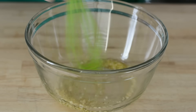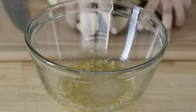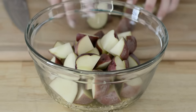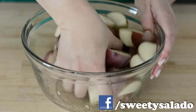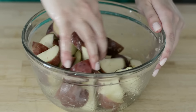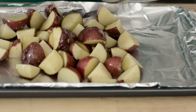Then we're going to give this a stir, and we're going to add our potatoes into this oil mixture. With our clean hands we're just going to toss them to make sure that they're well coated, and then we're going to place them on a baking sheet.